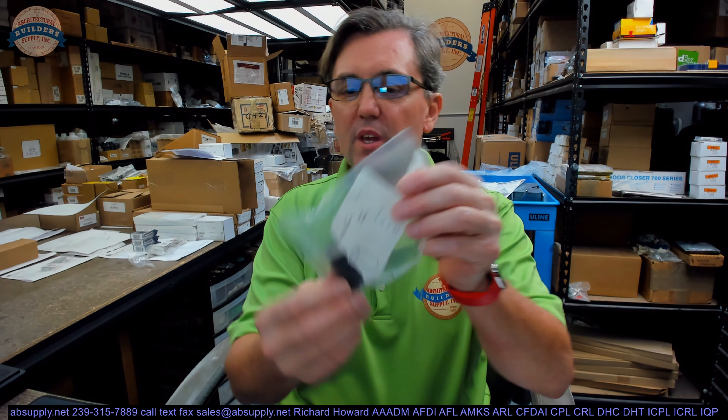Hello, my name is Rich Howard, owner of Architectural Builders Supply. This video is to bring you a closer look at the Trimco 3910 613. This is a dustproof strike with no faceplate. Dark oxidized oil rubbed bronze is what they call this finish.